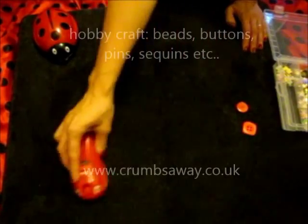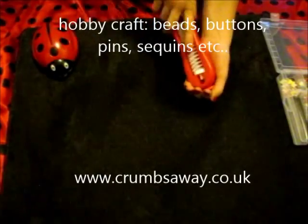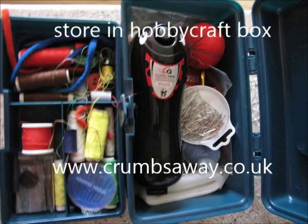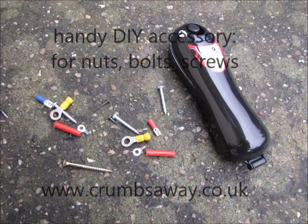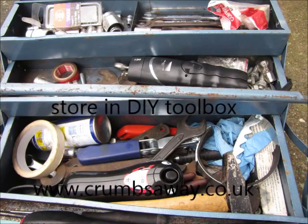It's also a great hobby craft accessory — collecting beads, buttons and sequins. You can retrieve those items, store them back in your box, and store your single crumb collector in your hobby craft box. It's great for DIY too — screws, nuts and bolts. You can retrieve those items and put them in your toolbox.